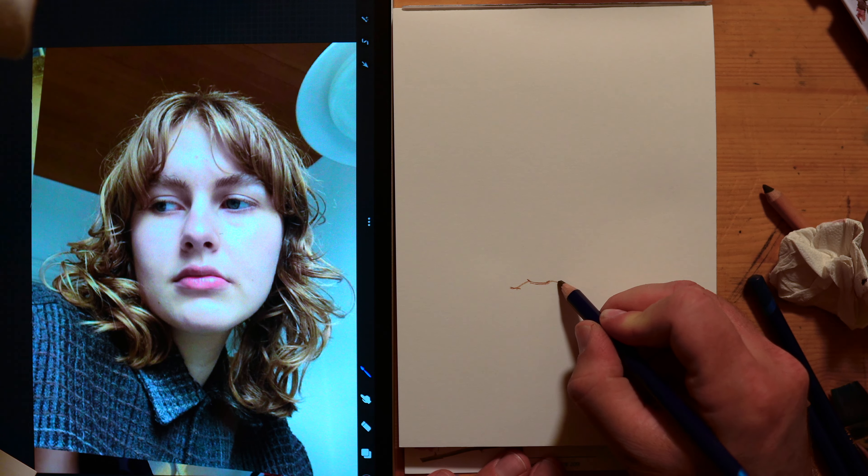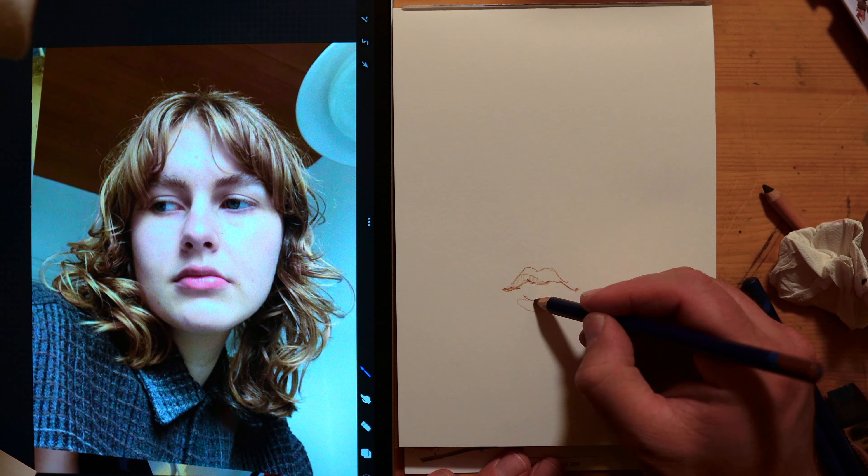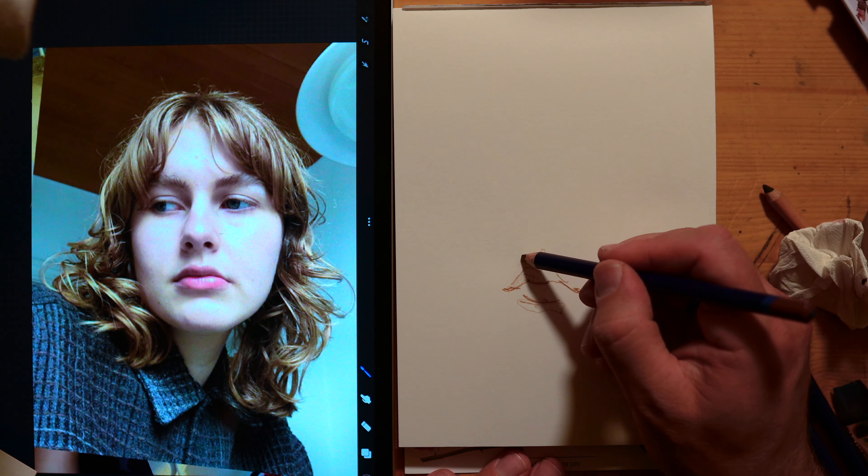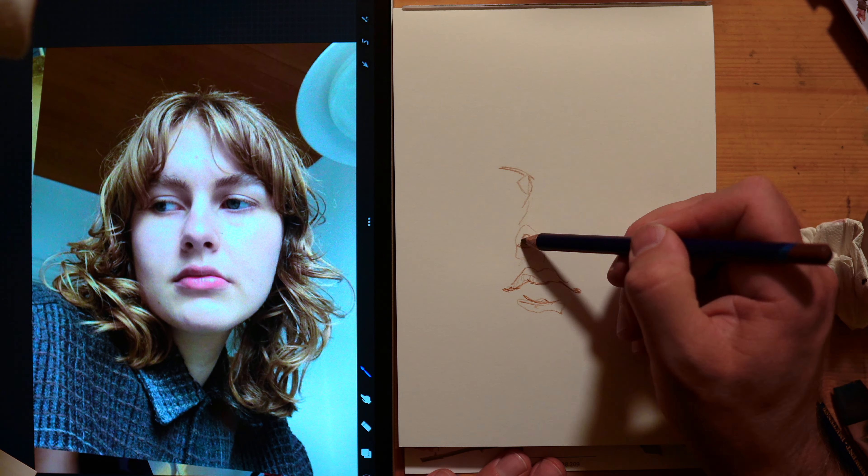This is an eight-minute sketch of the wonderful artist Miller Weidemann. You should definitely go check Miller out on Instagram — super inspiring young artist.